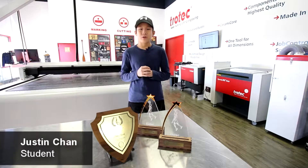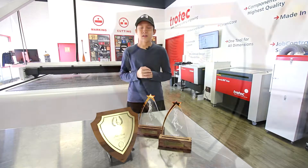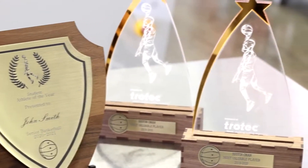Hi, I'm Justin Chan. I'm a student at John Fraser Secondary School and I'm currently doing my co-op at Trotec Laser Canada. Today I'll show you how I made this trophy and plaque project.